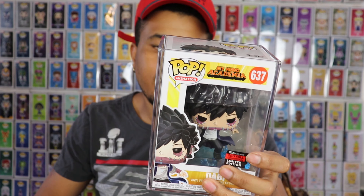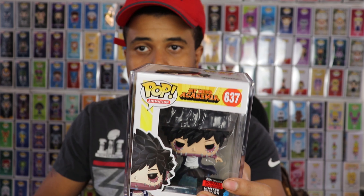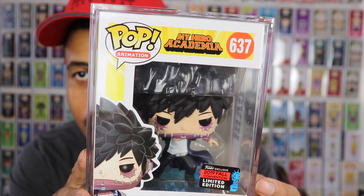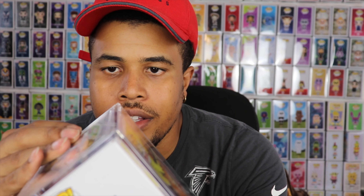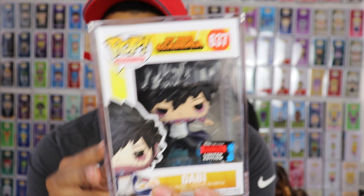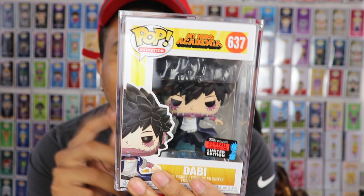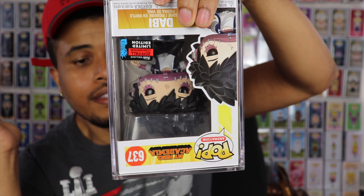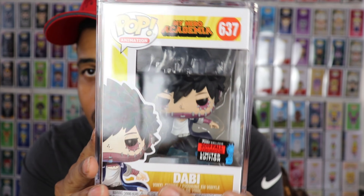We're going to pop this one in there and see how the fit goes, being pretty careful. If you guys are not into pop protectors, I highly suggest you get some — they make the pops look better and make them look more like collectibles. And wow — okay, it pops right on there. That's a really dope design. I actually really like that. You don't have to worry about it coming off. If you ever buy expensive pops in the hard stack, a lot of people tape down the top — with this, it appears you don't have to. The magnet is pretty strong.